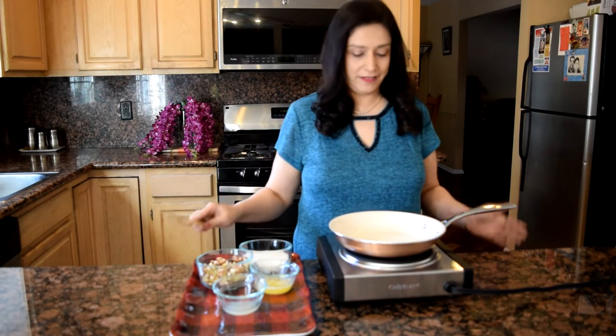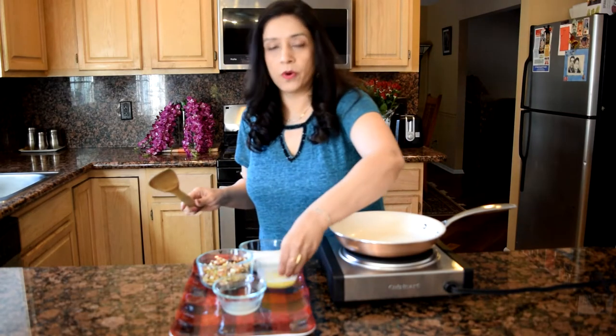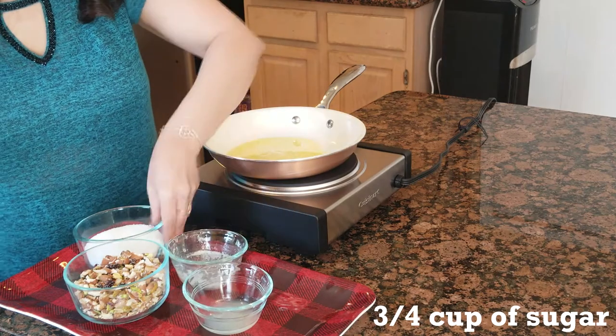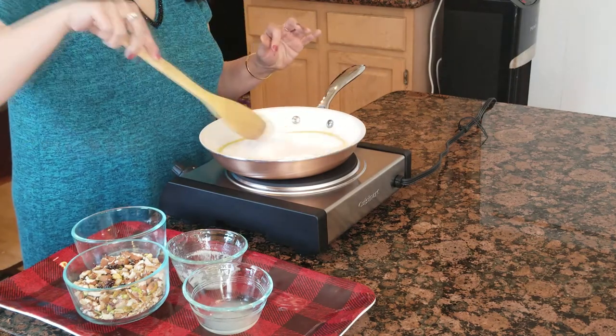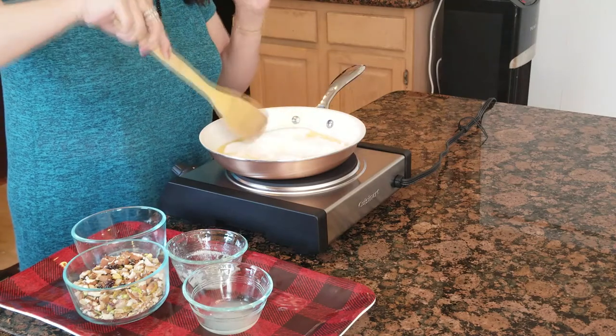Shall we begin? I've already preheated my pan and we're going to pour the butter in there along with the sugar. Now we're going to keep stirring it till it comes to a caramelized stage. We cannot walk away from it because it will darken very quickly.